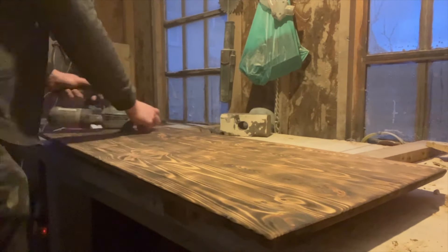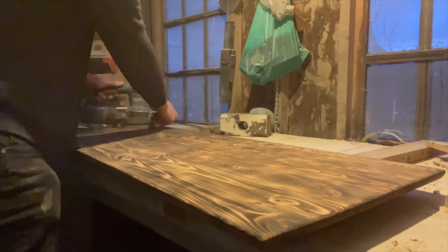You'll notice in the background throughout this video a lot of my actual shed changes. That's because all the chipboard got ruined and I had to re-clad the shed, so you'll see it go from chipboard to like a black plastic. I just thought I'd explain that.